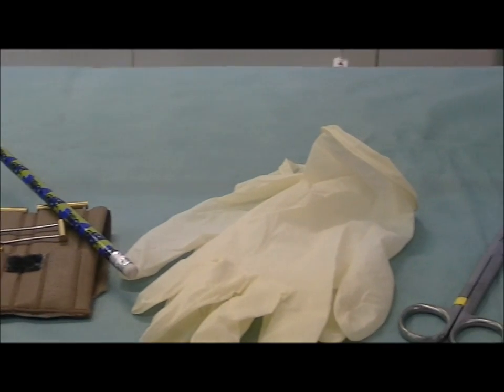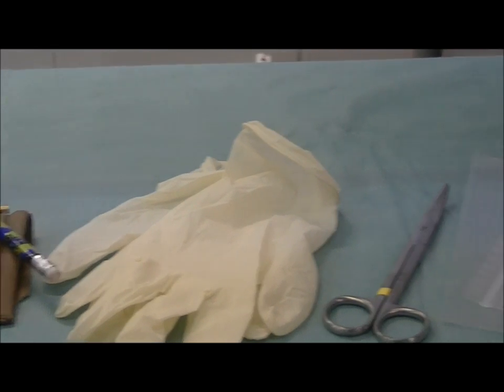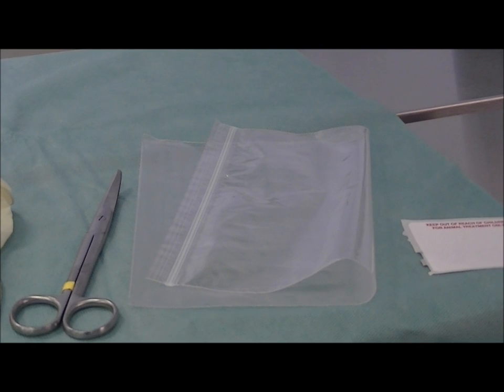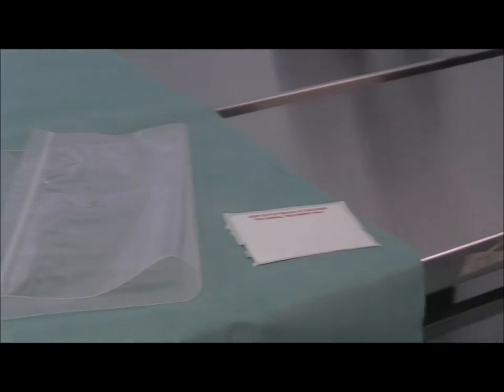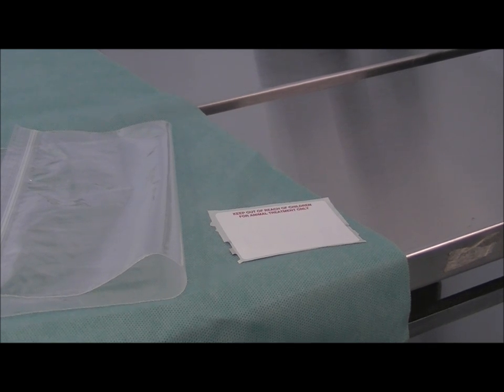You are going to need some examination gloves, which can be purchased from your local supermarket. You are going to need a sharp pair of scissors — they don't have to be surgical scissors, just normal household scissors will do. You are going to need a zip lock bag, and you are also going to need a self-adhesive label to label the specimen container with your name and the snake's name.